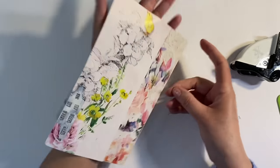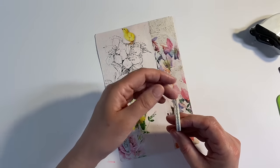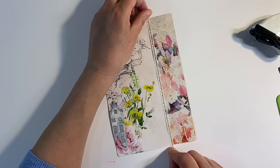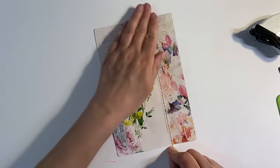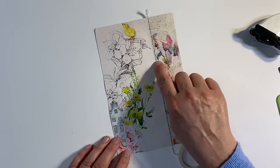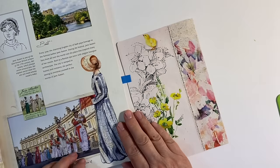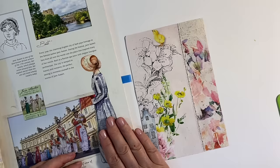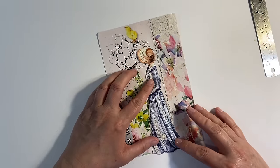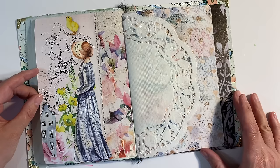Now I need to find a way to join these two pages together. I've got this lovely washi tape from Your Creative Studio and I think that's going to be perfect — just really subtle. I'll add some glue because I want to make sure it sticks really well. I think the black design goes really well with the illustration on the left. Now I'm going to fussy cut this beautiful lady out to use as our focal image. There it is back in its spot — I think the colors just work beautifully together. Really happy with that page.